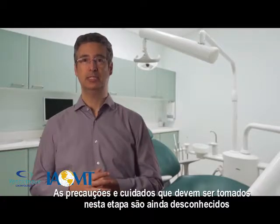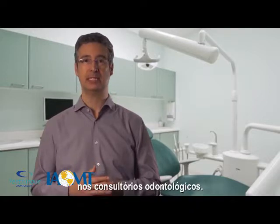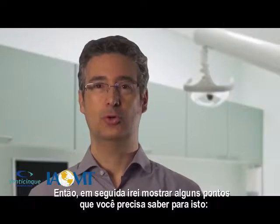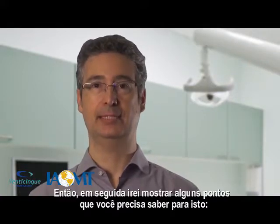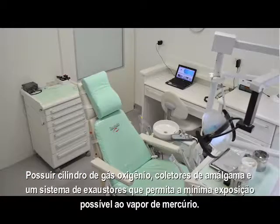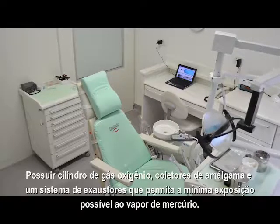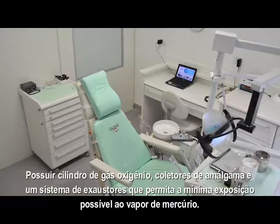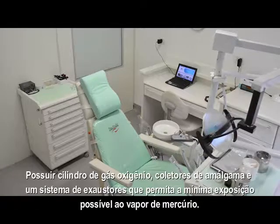This precautionary setup is different than anything you have witnessed at a dental office. So, to prepare you, I thought you might like to see what our setup looks like. You'll be given oxygen while you rest under protective barriers. Rest assured that when we remove your mercury and metal using SMART, your exposure will be totally minimized.